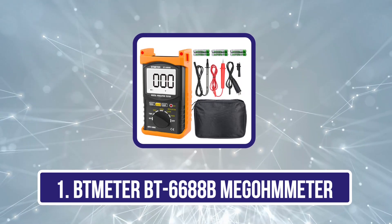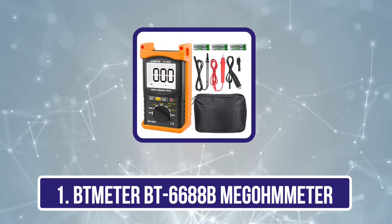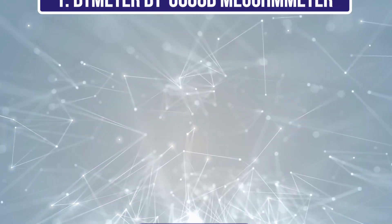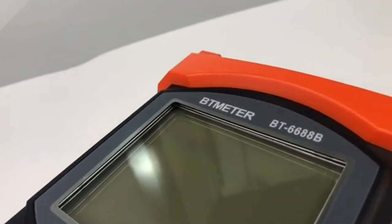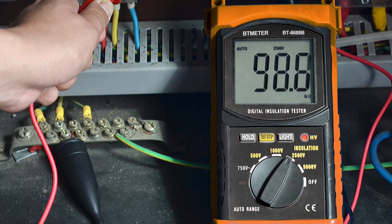Starting with the Tmeter BT6688B Megameter. Tmeter is offering a budget-friendly option for an insulation resistance tester on our list. You will also find this unit highly versatile, just like the brand itself. The Tmeter BT6688B is a high-capacity resistance tester which is suitable for professional on-site applications.